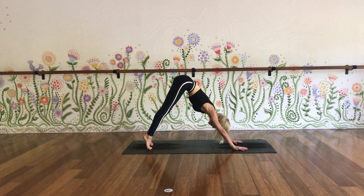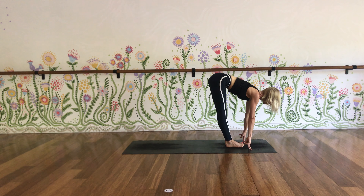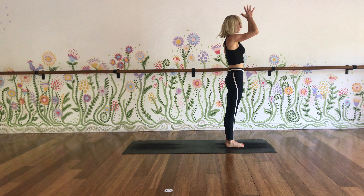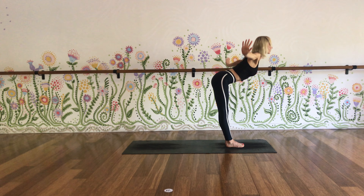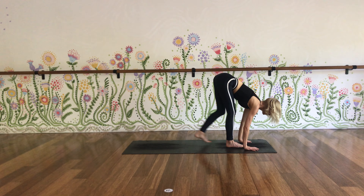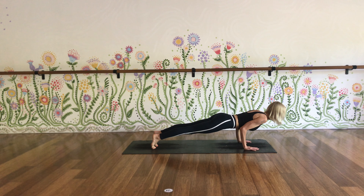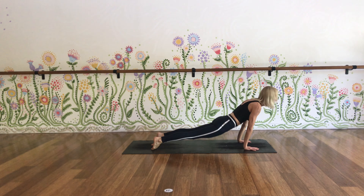One more breath in, lift up higher onto the tip toes. Exhale, bend your knees, look forward, step or hop to the top. Flat back, inhale, lift your chest. Fold forwards, exhale. Inhale, arms wide, reach up. Exhale, hands right down through centre to heart. Palms stay together, inhale, reach up, little lean back. Exhale, swan dive forwards, chest leads, hands to the ground. Inhale to a flat back. Exhale, step both feet back into a high plank — shoulders over wrists, thighs engaged, core engaged. Inhale, rock yourself forwards. Exhale, lower down halfway so elbows and wrists are stacked. Point your toes, sweep the chest forwards and up — upward facing. Exhale back into downward facing.